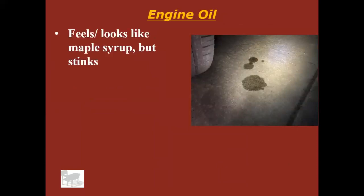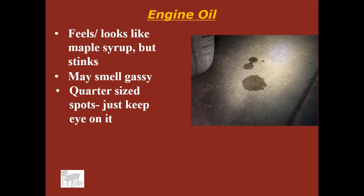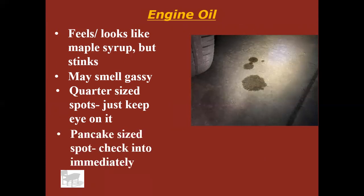Engine oil is going to look kind of like maple syrup — it feels like it. It won't really be sticky, but it'll have that kind of thickness. Probably a little bit stinky, might smell like gas. I say if it's about a quarter size or less, just keep an eye on it — probably not a huge concern. It's semi-normal, but if it gets up to about the size of a small pancake or a gas cap, I'd start worrying and have that looked into. Remember, oil leaks are normal in high mileage vehicles — my truck is a 1982 and it leaks oil, with quarter-sized spots on the concrete every time I park it.